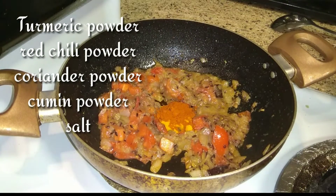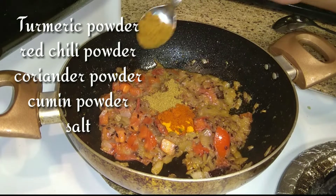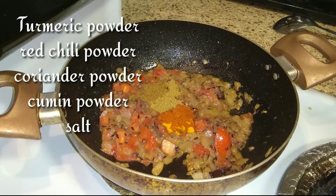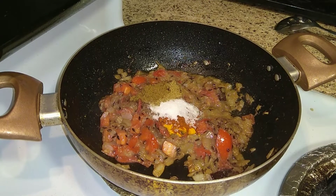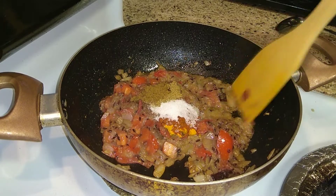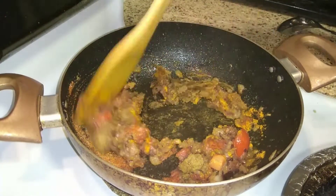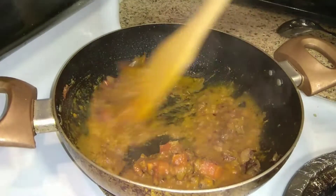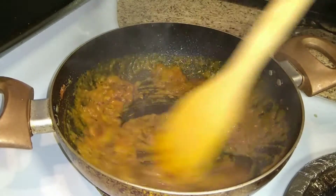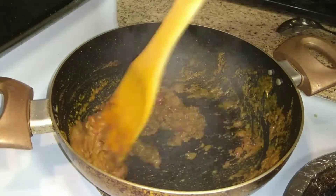Next add the powder spices: turmeric powder, red chili powder, coriander powder, and cumin. Also add some salt and mix it well. If needed, add some water and cook until the raw flavor of the spices goes away.